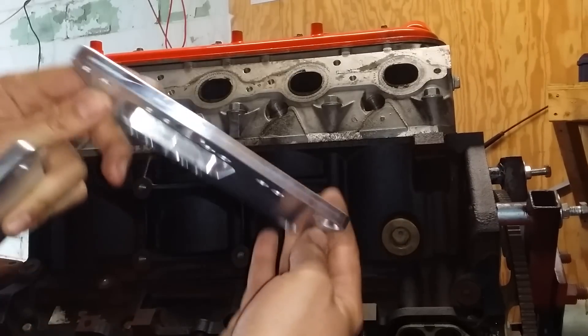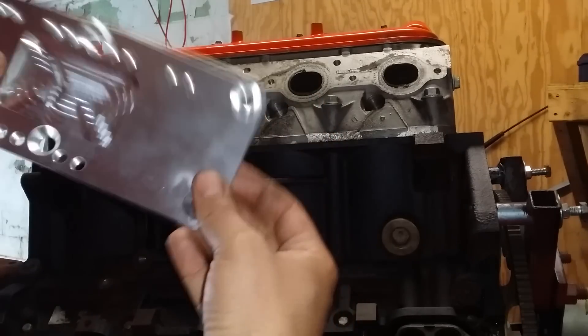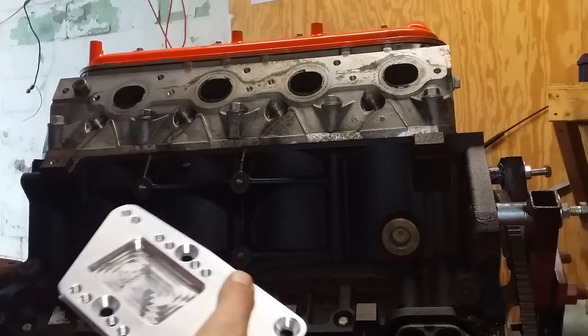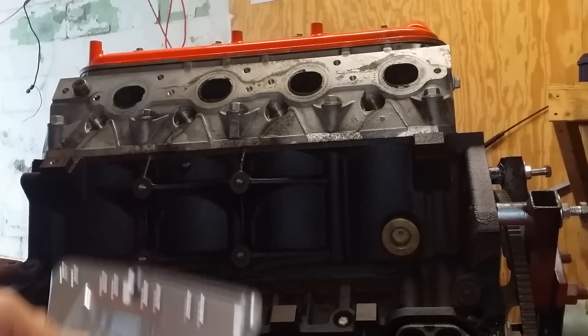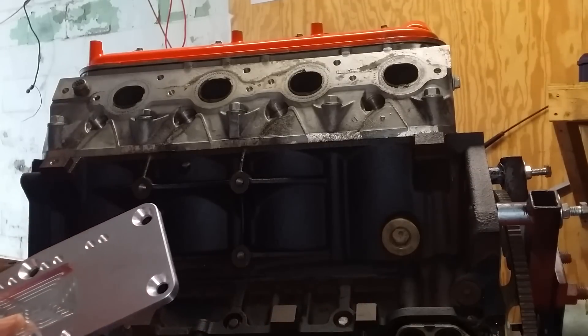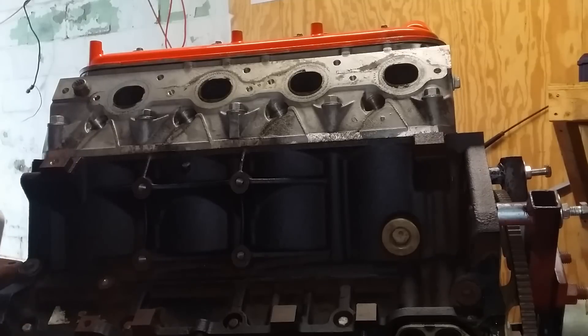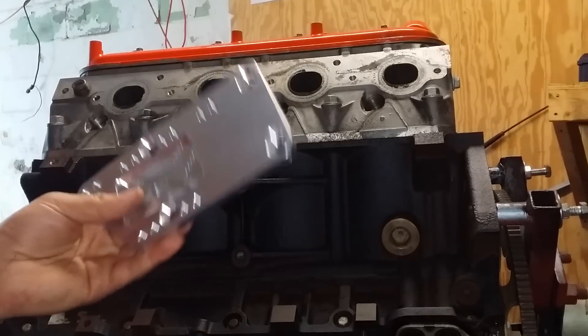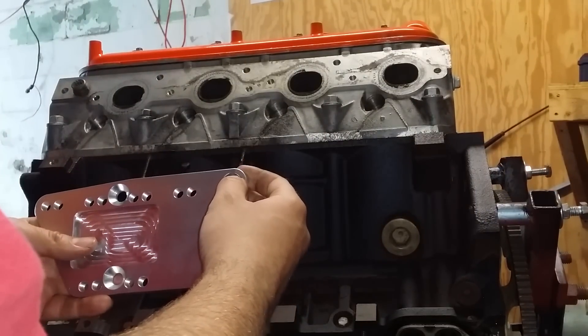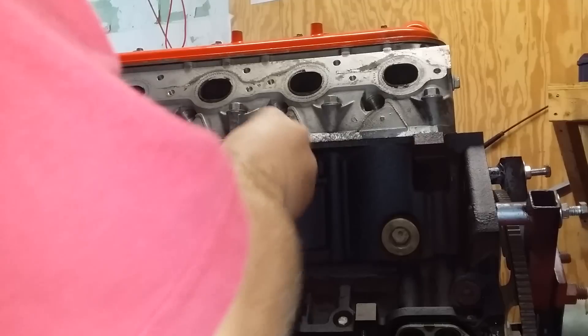These are aluminum — I don't know exactly what grade, but I'd assume it's pretty strong stuff. For anybody who's never swapped an LS into an older car, I've been down this road many times in my videos. It's basically as simple as this, and we're gonna give the guy a plug — Street Rays down in Texas, I think. Forgive me if I'm wrong.